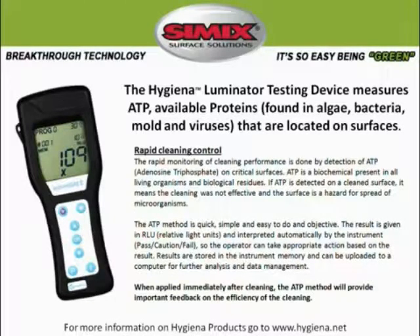The Hygiena ATP testing device is used to measure available proteins found in algae, bacteria, mold, and viruses that are located on surfaces such as countertops, doors, and phones.